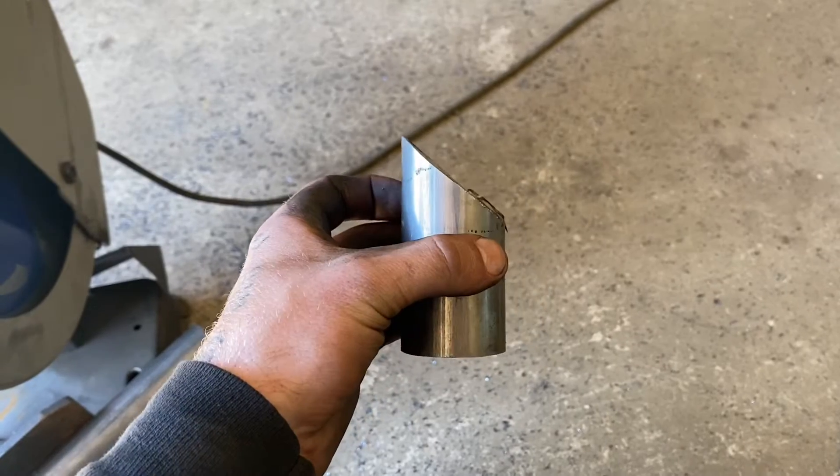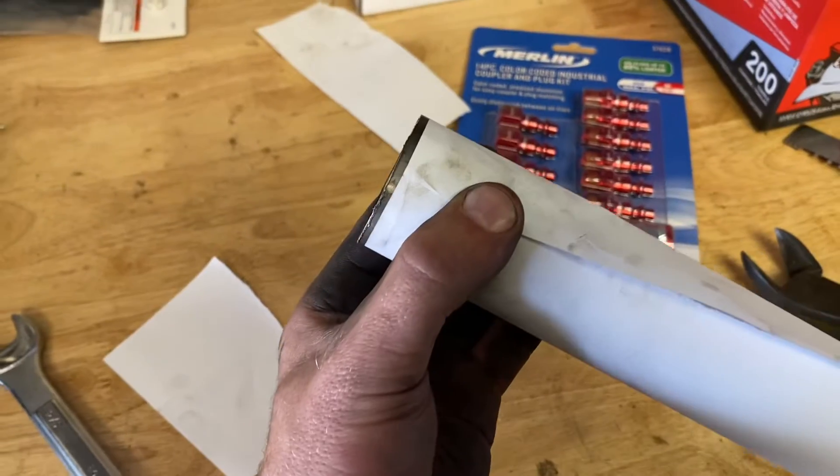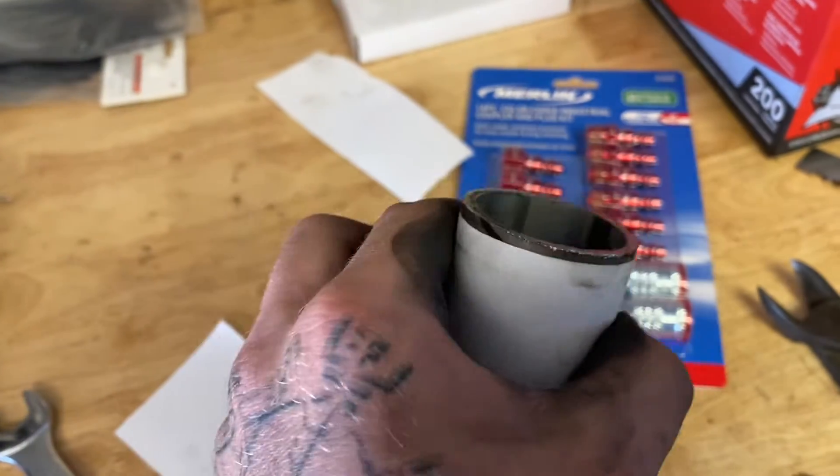You'll be left with a piece — a drop like this — that has the right angle that you need. Then you're going to take a piece of paper and put the straight line around it, wrapped like this.